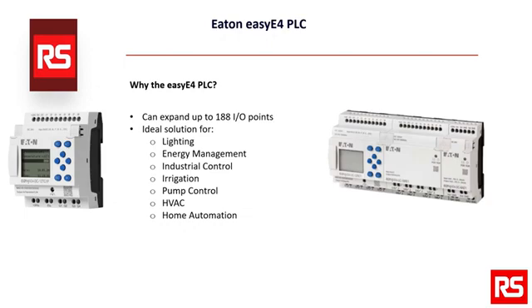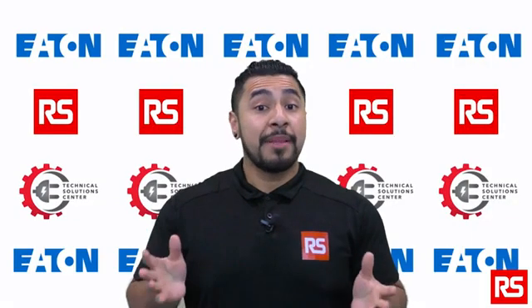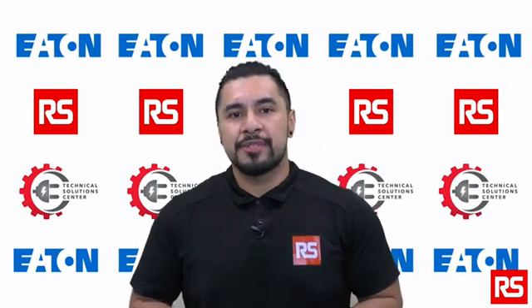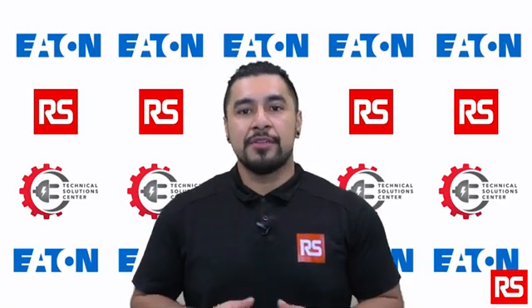The EZE4 PLC has 12 IOs and can be expanded to a network of up to 188 IO points, providing the ideal solution for lighting, energy management, industrial control, irrigation, pump control, HVAC, and home automation. Whatever your application is, the compact and flexible EZE4 enables control systems that are efficient and effortless to implement.